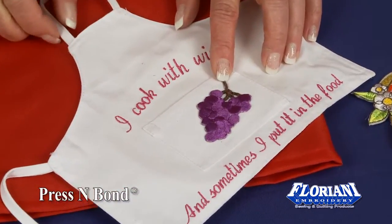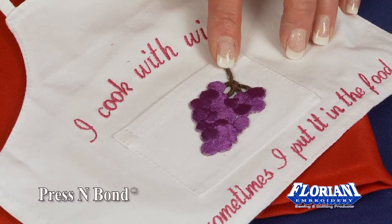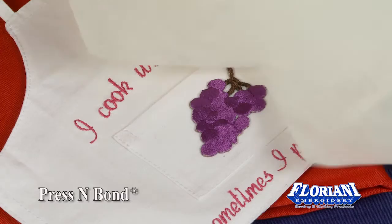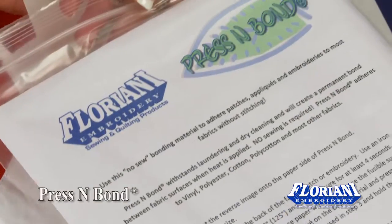This is Press and Bond — our wonderful way to adhere patches. They come in 8½ by 11 sheets. Press and Bond.